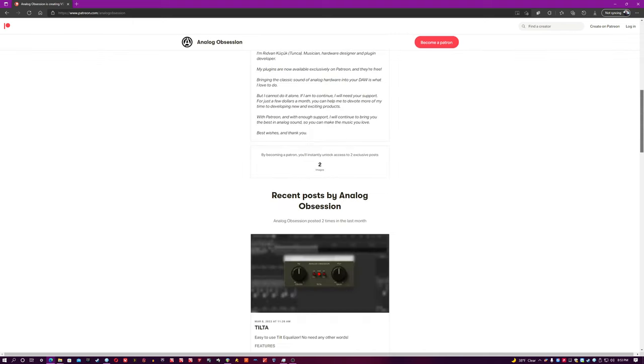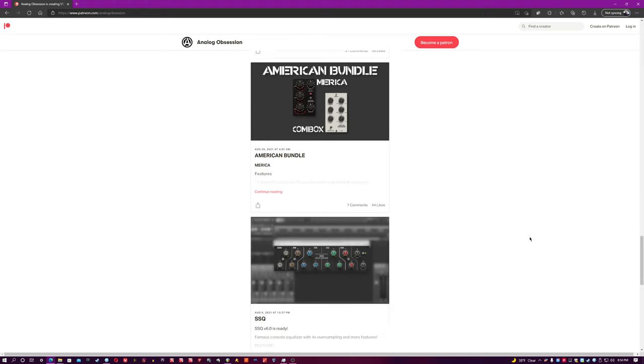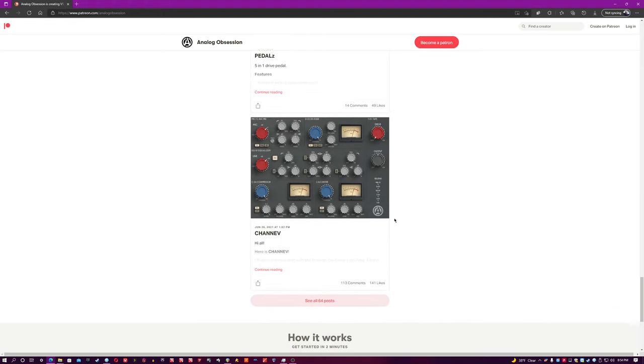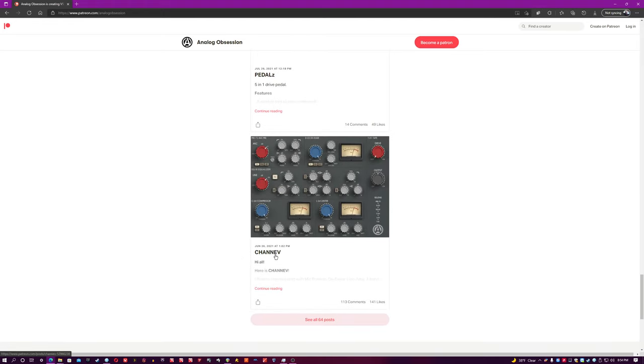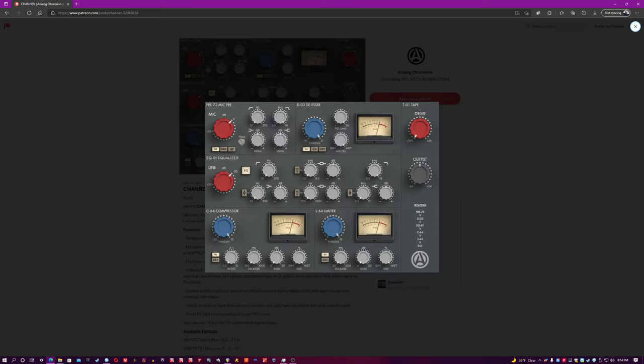Now if you notice the title of the video, today we're going to be talking about a plugin that came out sometime last year called Channev. Some of you might be wondering what Channev means. Without getting into the nitty-gritty of copyright law, let's just say it is a channel inspired by Rupert Neve Designs.